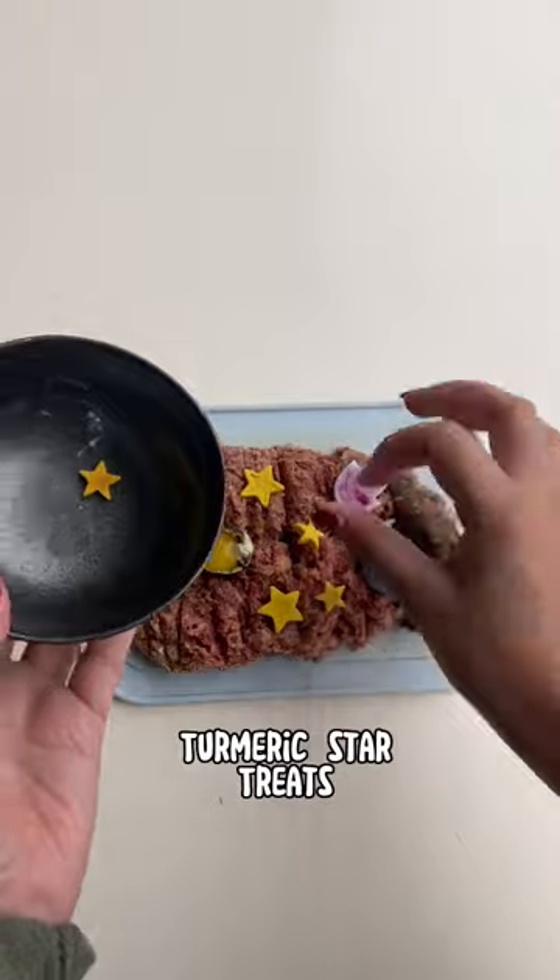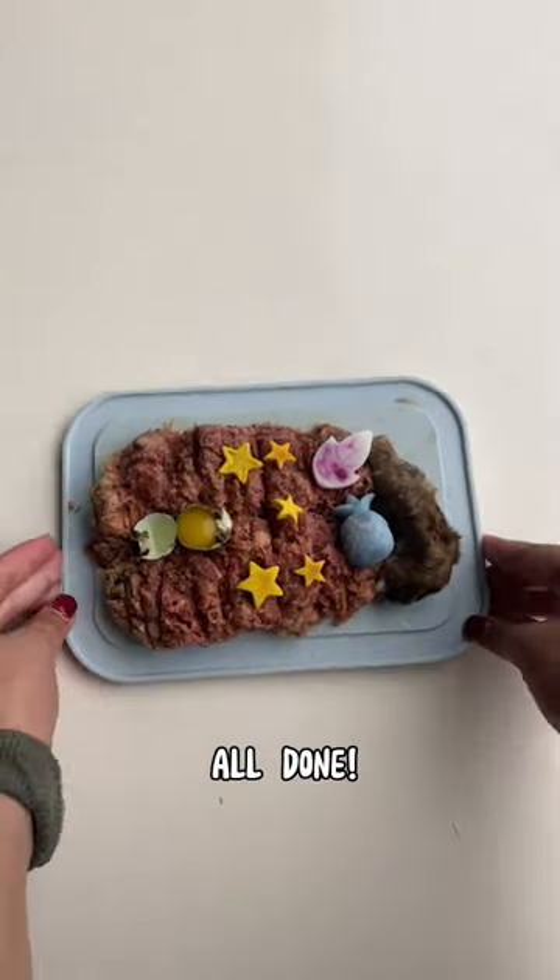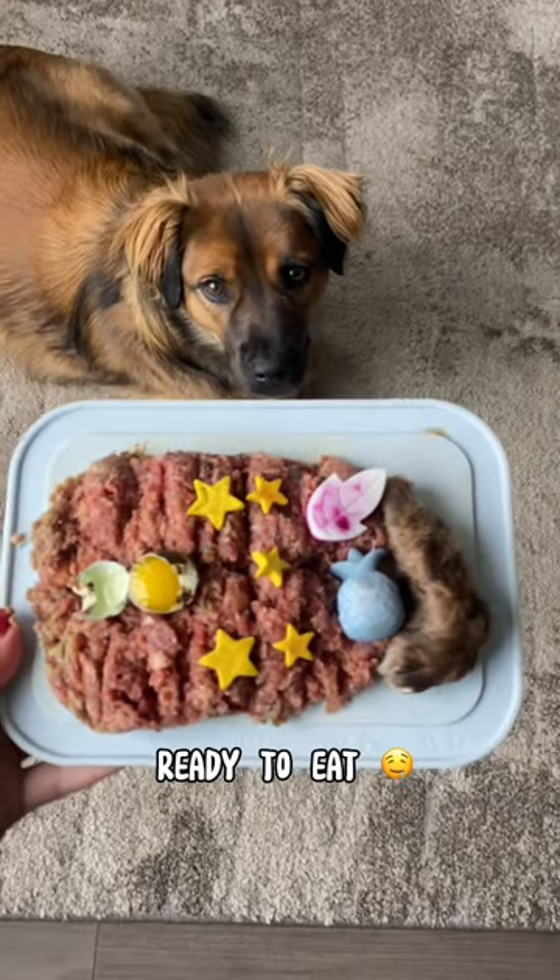He tends to like this a lot better than a metal bowl or ceramic bowl, so if you have a picky dog, definitely try this out. He absolutely devoured it.